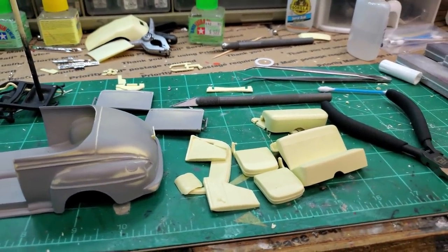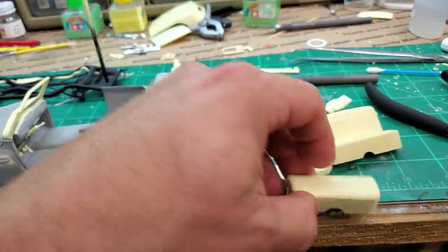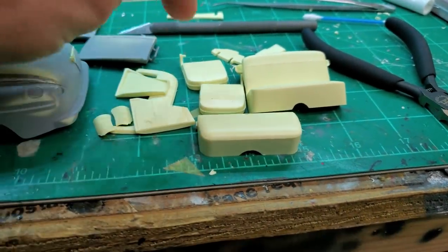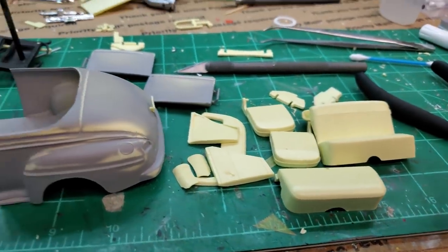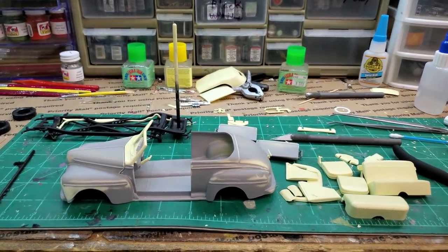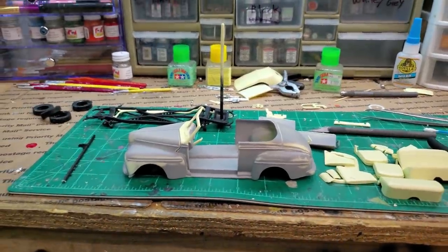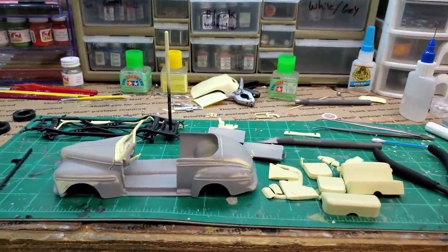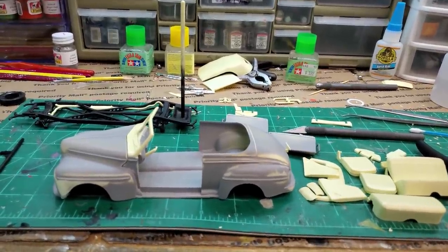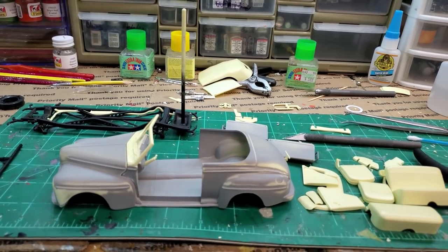I've been working on the seats too — missing a part on the seats actually. There's a center section that goes in this hole on the seat that holds the two seats together, so I'm going to have to fabricate something — no problem. The seats are supposed to fold forward, which is really cool. All right, let's get some primer mixed up and get some paint on here. If you haven't already subscribed, hit the subscription button and hit that like button — I really appreciate it. Stand by.